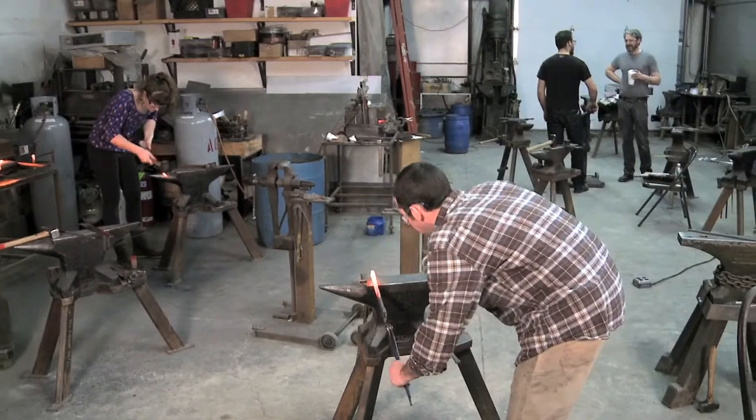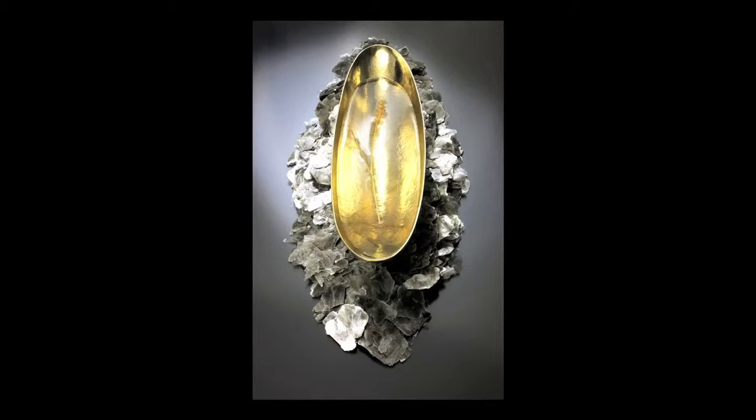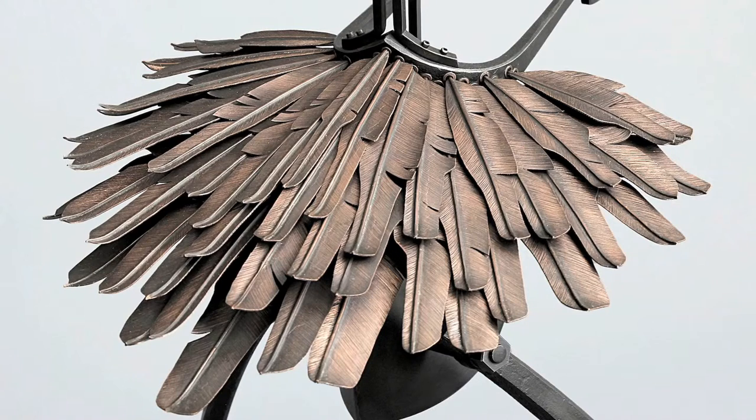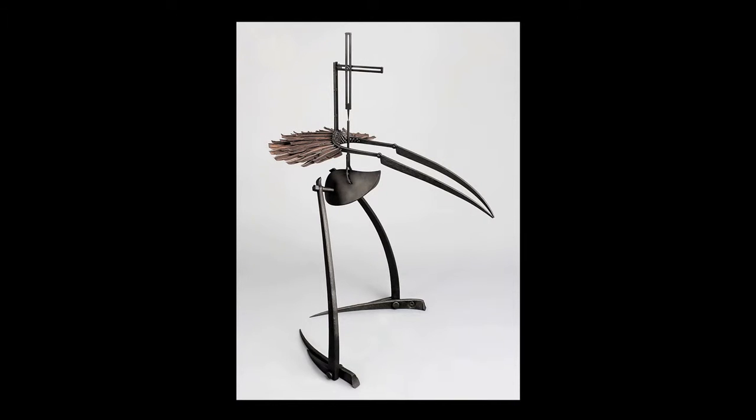Small metals and blacksmithing are very complementary. When you integrate the two together, it can really bring your work to a much more professional level. Combining non-ferrous material with forged iron is really attractive to us.